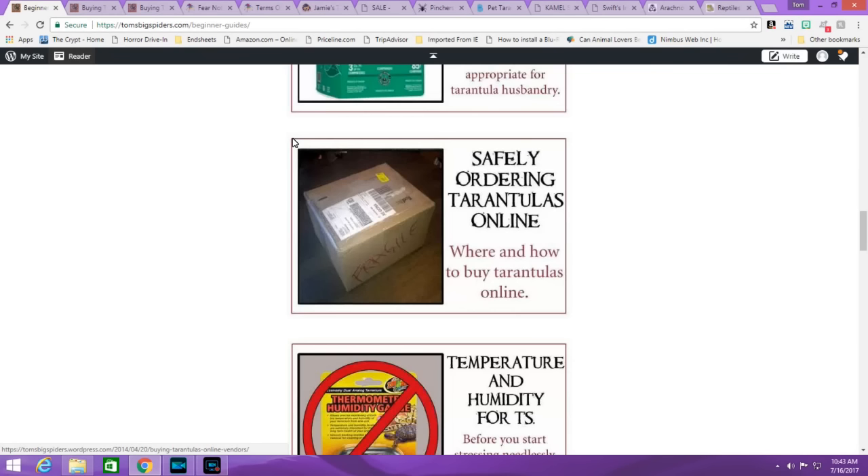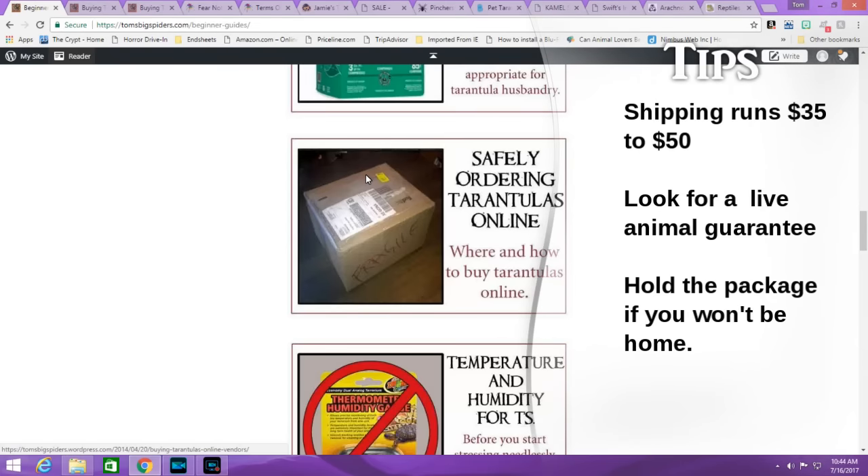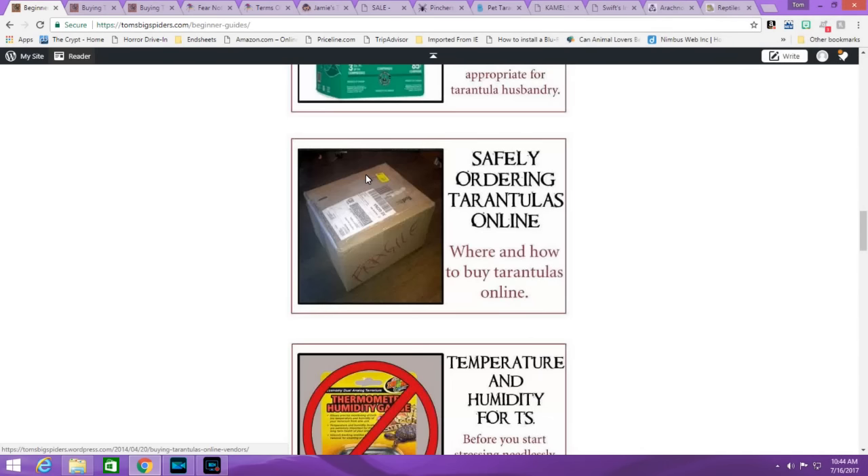Just a little tutorial — I'll include a link to the original article about ordering tarantulas safely online. Keep in mind, I've done this; I know people are afraid to. I've bought probably 95% to 98% of my tarantulas online and have had exactly one issue total, and that was the person's fault — somebody shipping who shouldn't have been. Every other purchase from a major dealer has been a great experience. You get them overnight. Shipping usually costs $35 to $50, but just factor it in with the price of the T. Highly recommended to buy online.